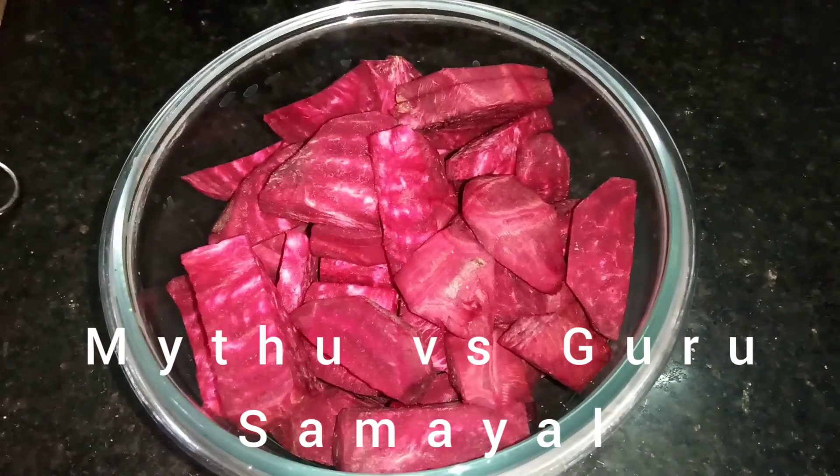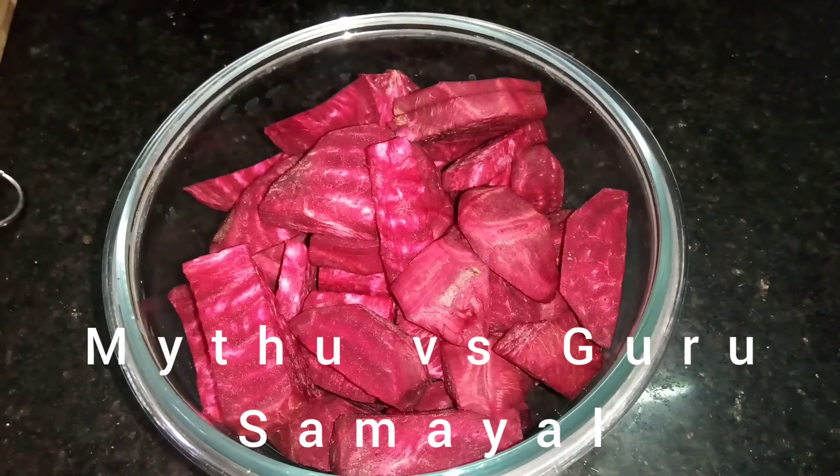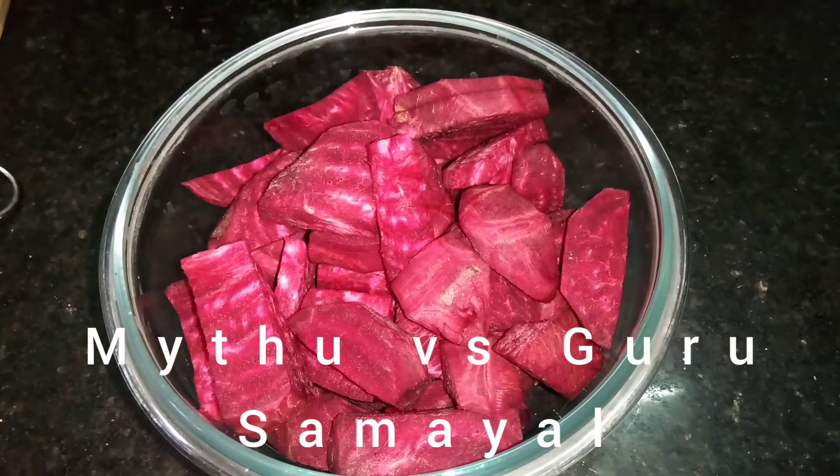Hello friends! Welcome to my channel Maeeth vs Buru Samayel. I am ready for a drink and I am ready to pour.